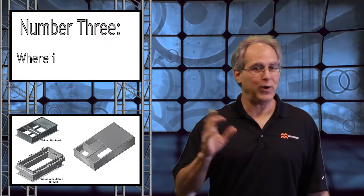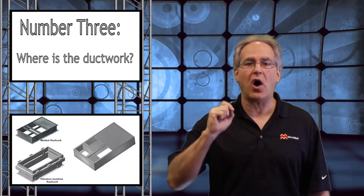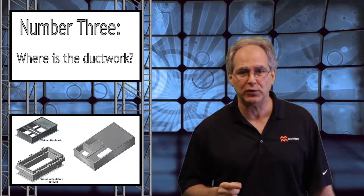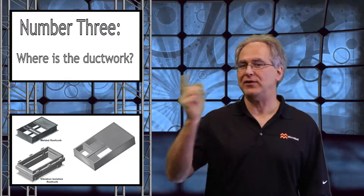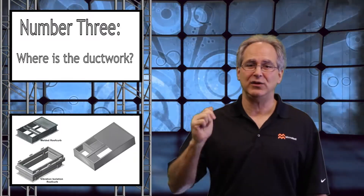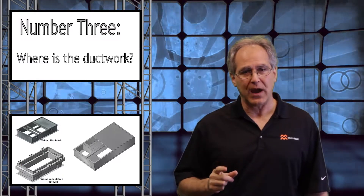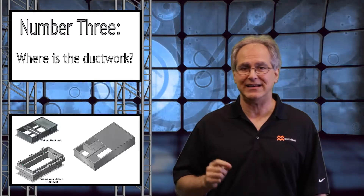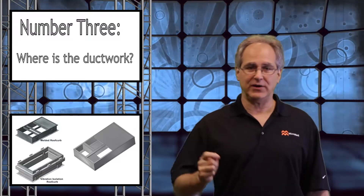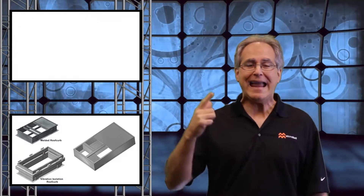Number three: where's the ductwork connected? Your ductwork for your supply and return should always be attached to the existing roof curb. However, imagine you're surprised when the crane lifts off the old unit while mutilating the ductwork connected to the rooftop unit. Now, although extremely rare, I once experienced a large curb welded directly to the base rails of the existing RTU, and serious damage occurred when the crane damaged the roof, the curb, and ductwork.